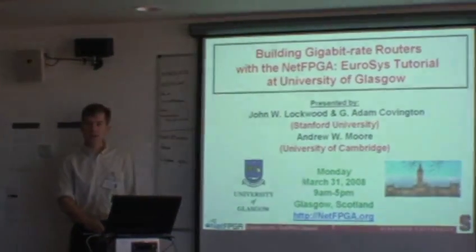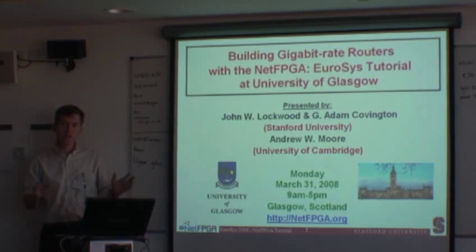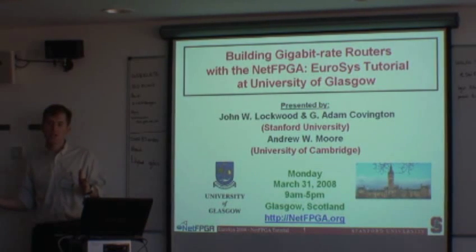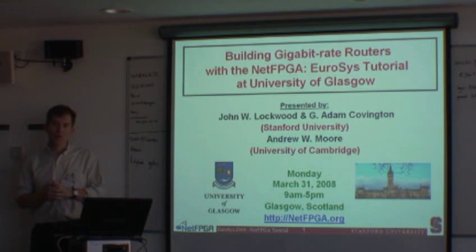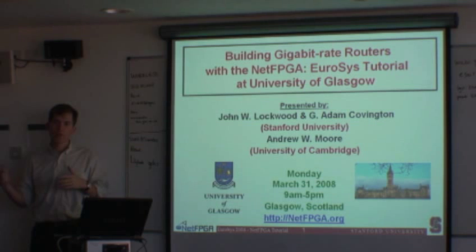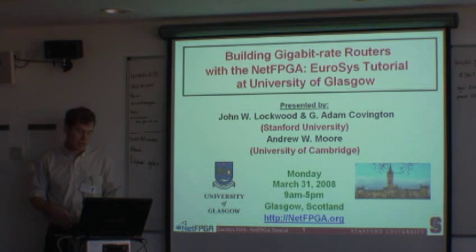We're going to run today from 9 to 5. We have breaks scheduled between the morning session and in the afternoon session over lunch. We'll run an hour and a half for each session — from now until 10:30, from 11 until 12:30, and then we'll come back after lunch, run for another hour and a half, and end up at 5 o'clock.